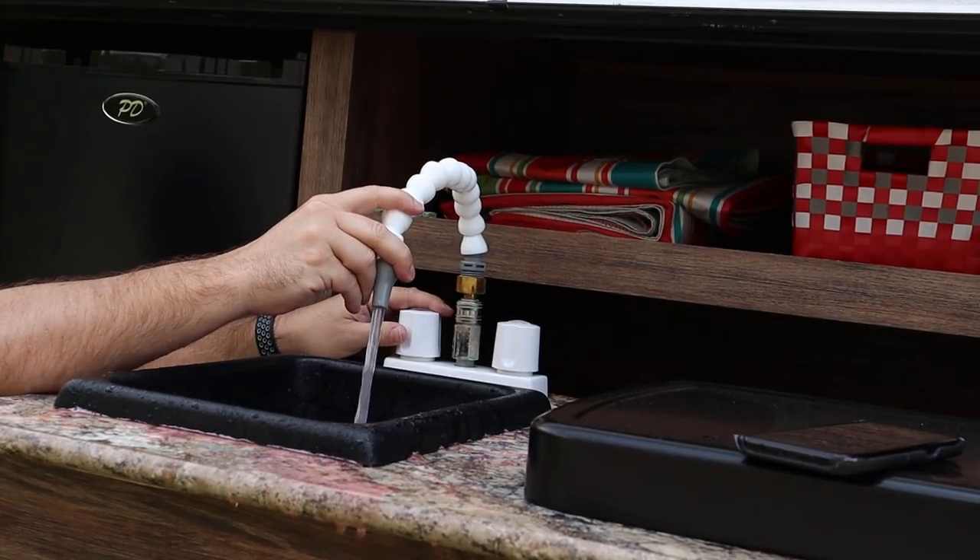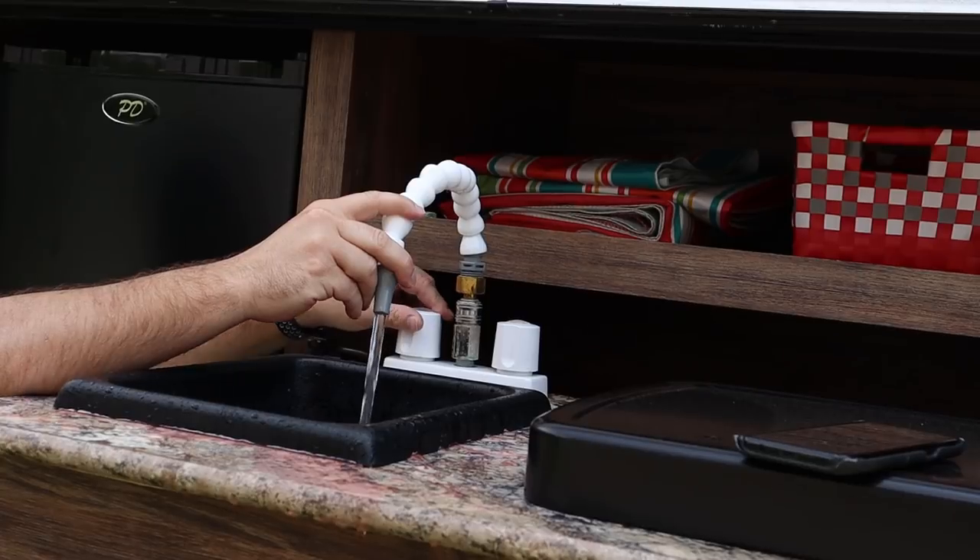You're going to want to keep a hold of these flexible fittings because if there's any air in the lines, when the air purges out, that line will shoot up in the air and spray water everywhere.